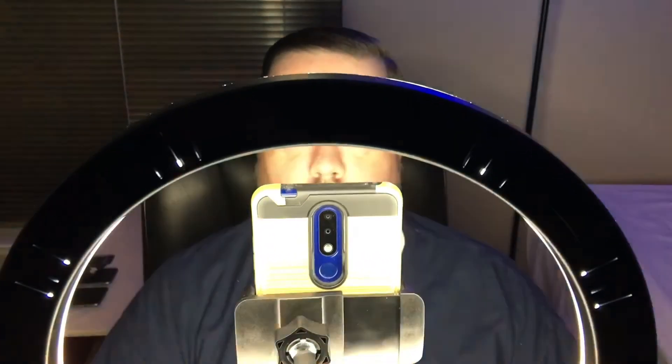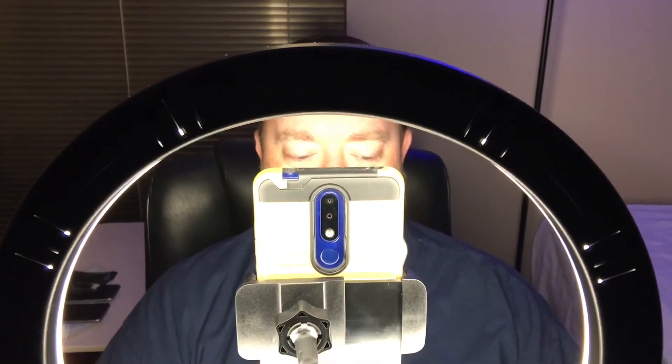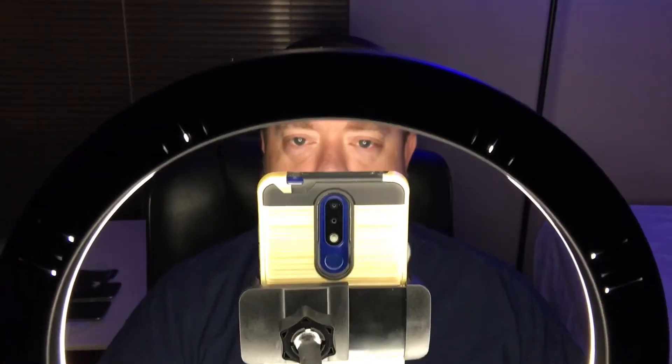So again, this is the cool white and this is the warm. This is full, and then this is the least amount of light that it gives off. We'll go back to cool and then increase it all the way to full brightness. This is a completely dark room, and we'll show you that in just a moment.